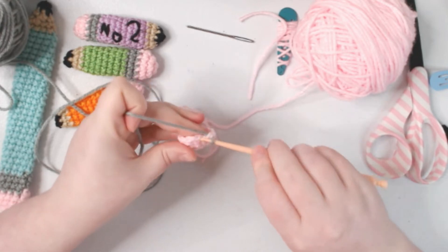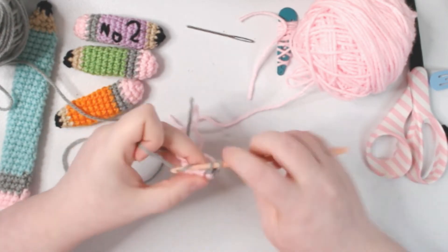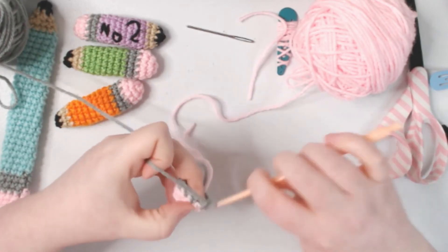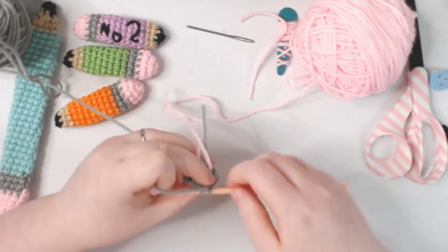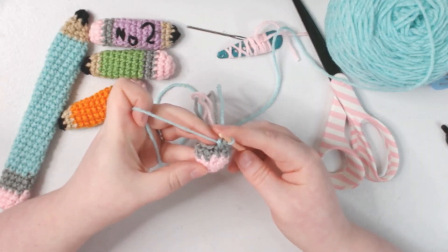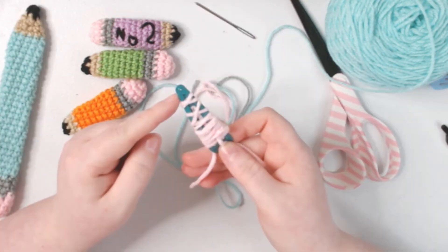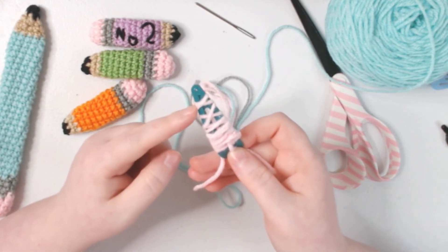We're going to keep single crocheting and do this for two rows. Now we're going to single crochet with our pencil color for six rows. If you're making a slap bracelet and you want a really long pencil, just keep crocheting until you get your desired length — single crochet as many rows as it takes to cover up the hair clip or really close to it.